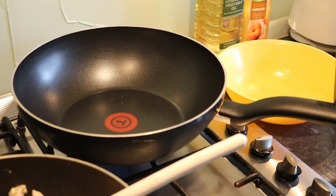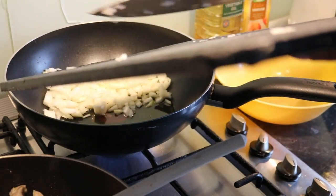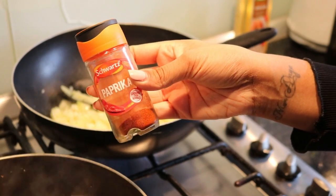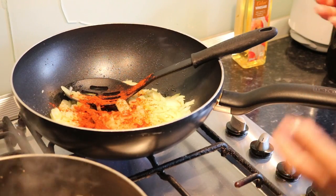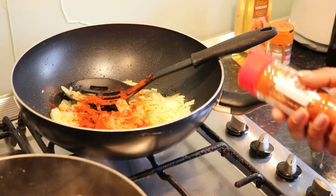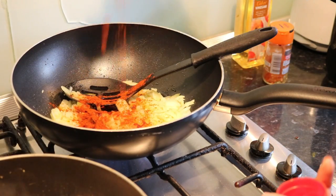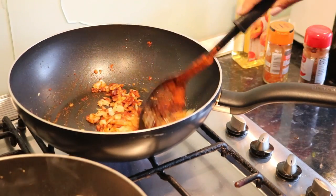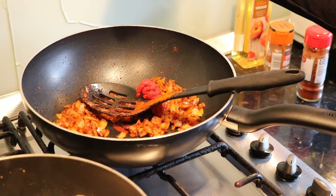While the chicken is cooking in the other pan, in this pan we're going to put some olive oil. I'm also going to add some paprika. You can also put cayenne pepper - it's in the recipe video from Twisted Food - but no one here can eat chili, so obviously if you do like it spicy you can put cayenne in there. I'm also going to put some tomato paste.